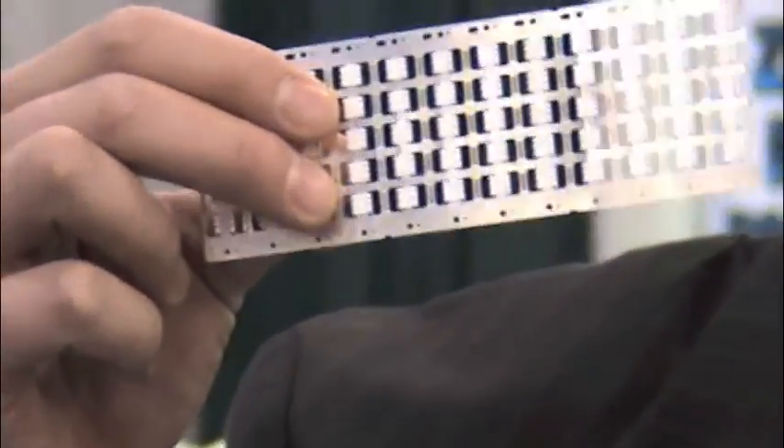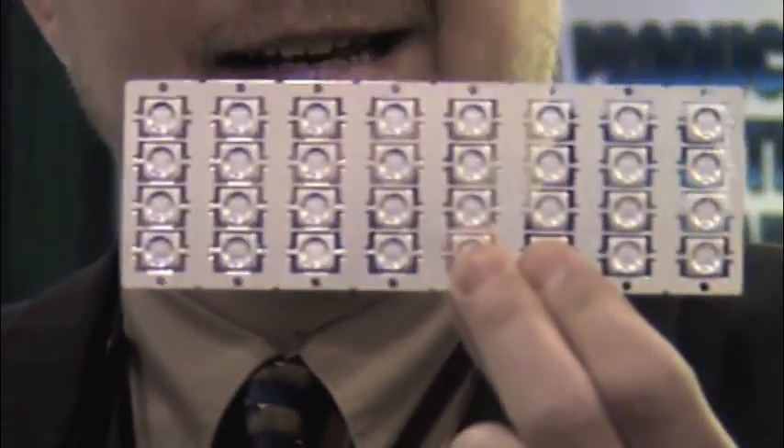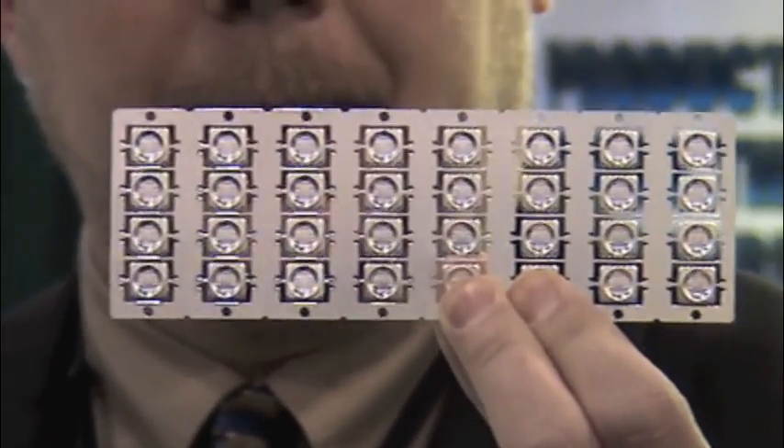Hi, my name is Matt Watkins. I represent Zemos LED International. We have a revolutionary new product involving LED chip packaging. Our competition uses a chip package that has a lot of resins and plastics in it. We've eliminated all that with the Zemos 9090 LED chip. We use only copper and aluminum, which dissipates heat much more efficiently than the competition.